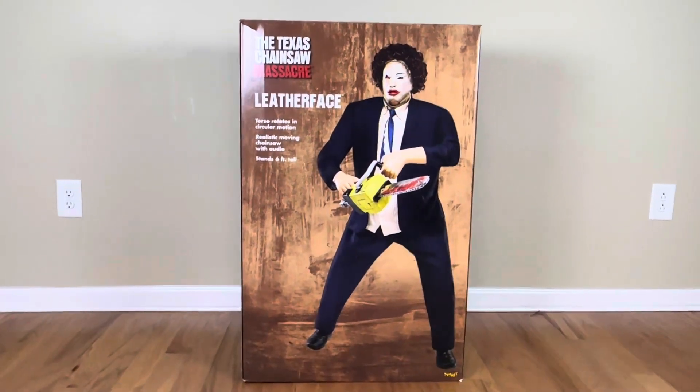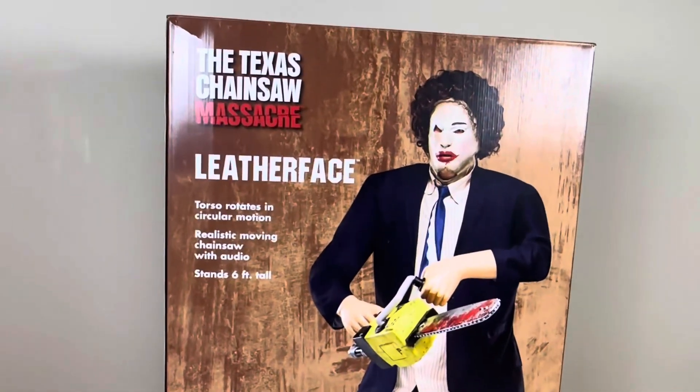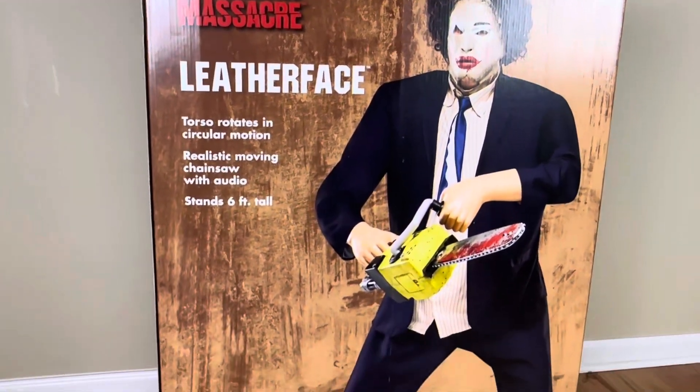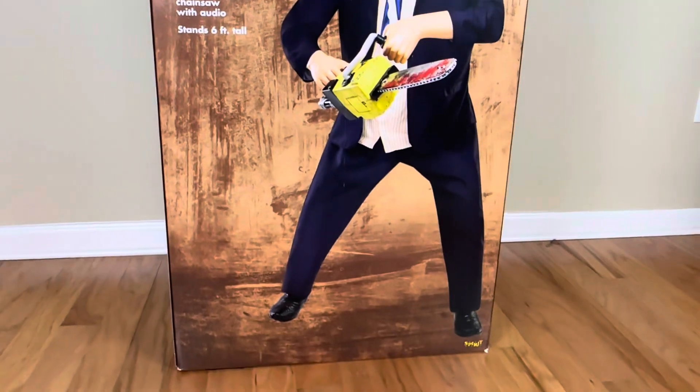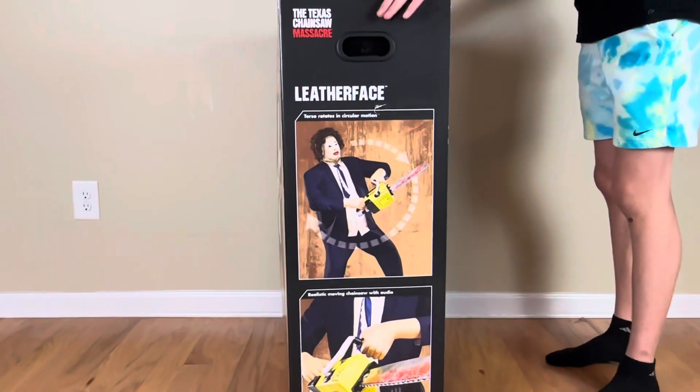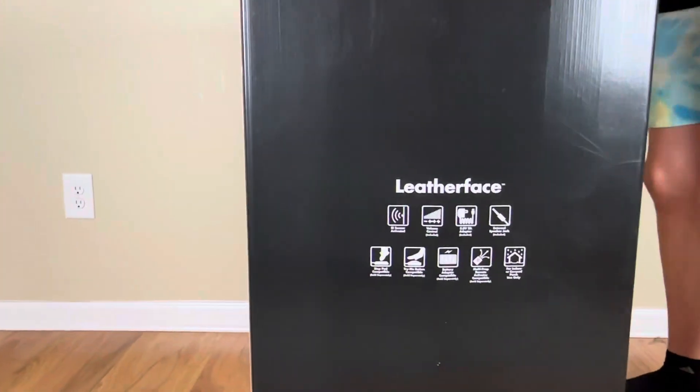Leatherface from Flagship — his torso rotates in a circular motion, and he has a realistic moving chainsaw with audio. This guy is super cool, very detailed, and his box has some great pictures on it.